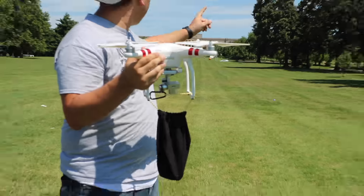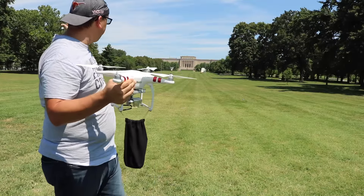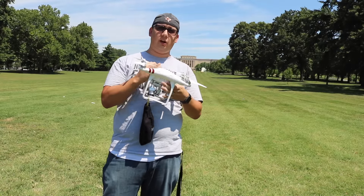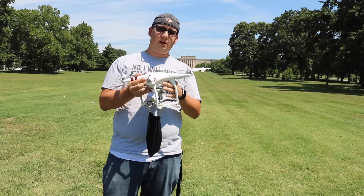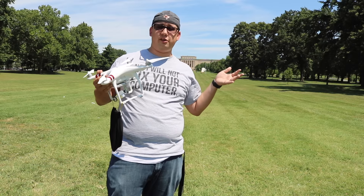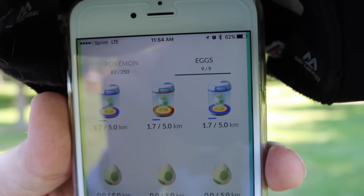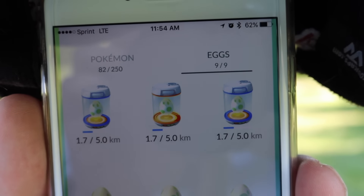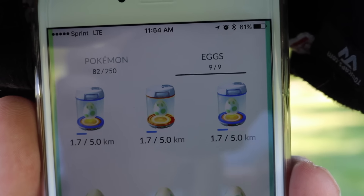We're gonna set it up and fly it in a loop, all the way down, around, and back until it hits the 5k, 10k, or 2k to hatch your eggs. You will need to pull out your phone after hatching the eggs to place more eggs into an incubator, but this should work as much as you want with very little action from yourself. All right, they're all three at 1.7.